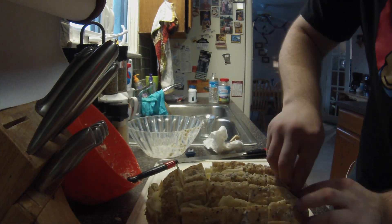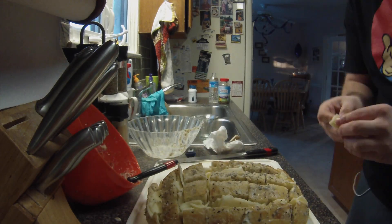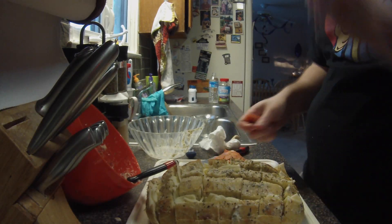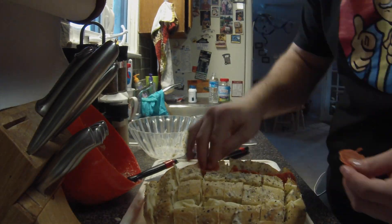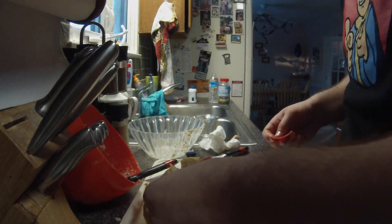After you put the cheese in between all the cracks, then jump to the pepperoni. What I do with that is just push it in between the cracks so that it's kind of folded. Hold on, I'll show you here in a second.